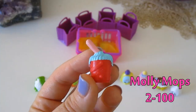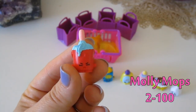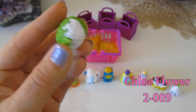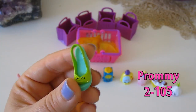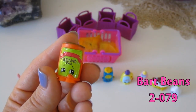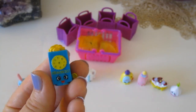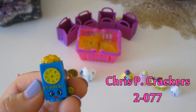First up is Molly Mops — it's a little mop bucket and the number is 2-100. Next up is Chloe Flower — instead of cauliflower it's Chloe Flower — and the number is 2-009. Then we have a little shoe named Promi, number 2-105. Then we have Bart Beans, which is a little can of beans, number 2-079. Next up is this little white kettle called Ma Kettle, item number 2-030. Then we have this little box of crackers called Crispy Crackers, item number 2-077.